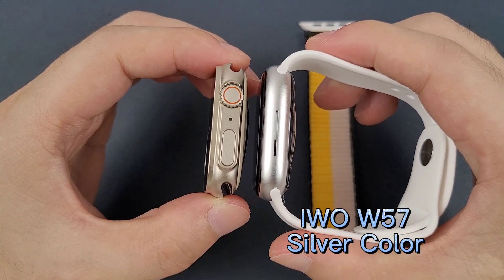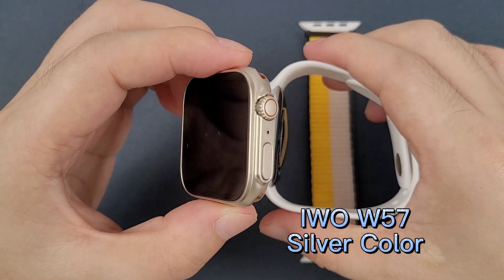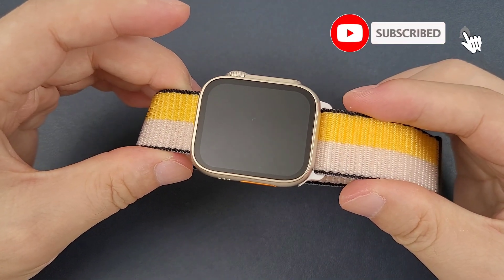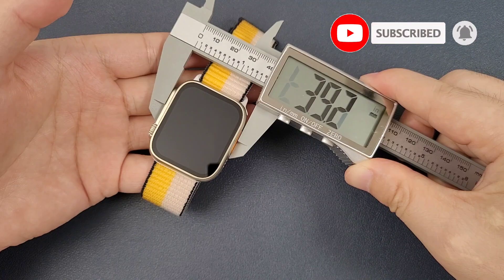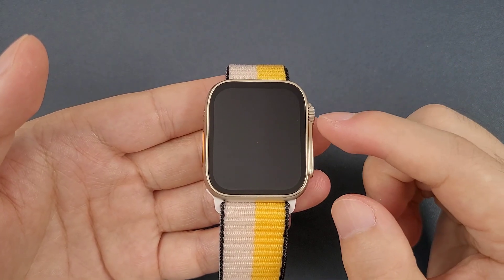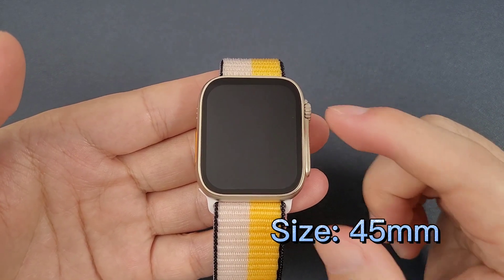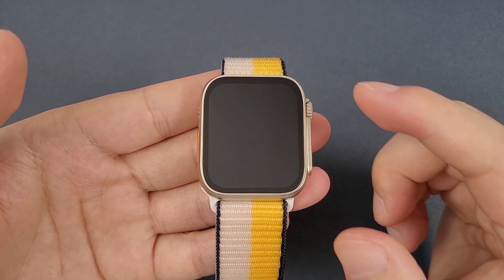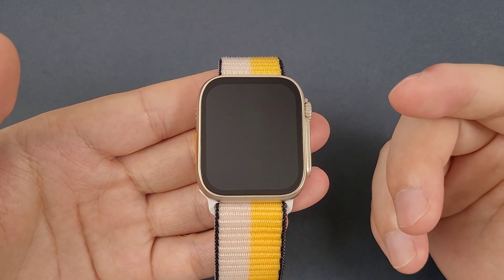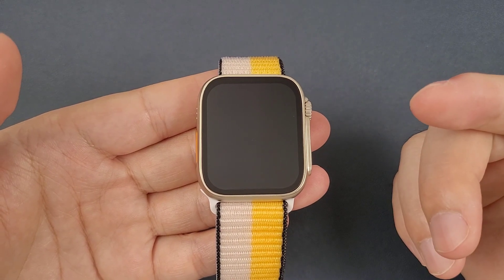We can compare the silver color. Now let's check the watch. This watch is 45 millimeter. The original Apple Watch Ultra is 49 millimeter, so it is a little smaller, but it can fit both male and female — even females who might have a small wrist.